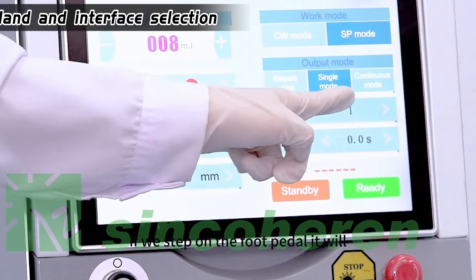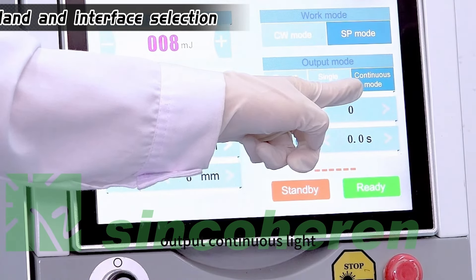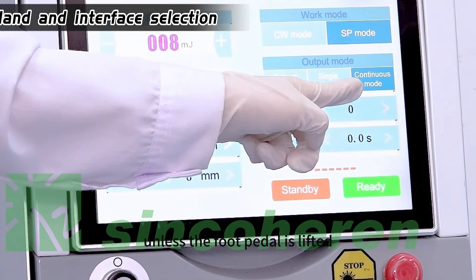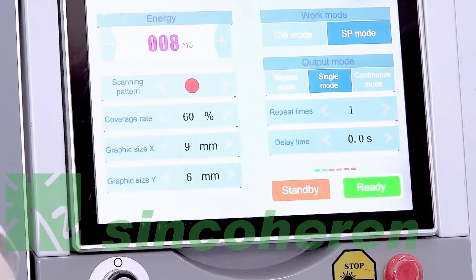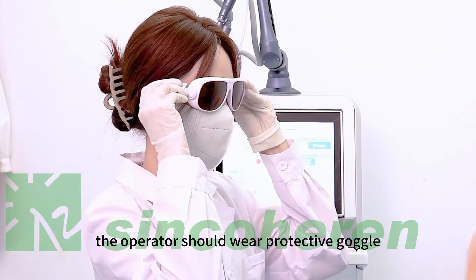In continuous mode, stepping on the foot pedal outputs continuous light until the foot pedal is lifted. We then begin the treatment. The operator should wear protective goggles.